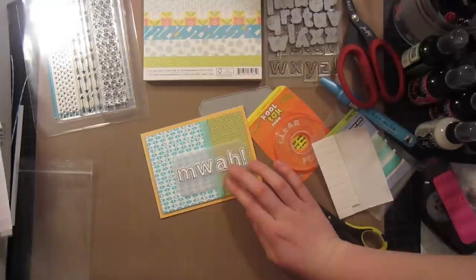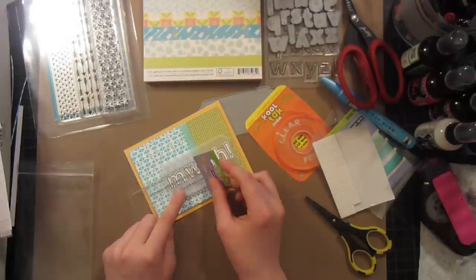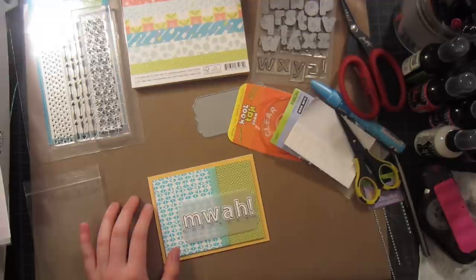We're almost done, but I think I want to add one more thing: some gemstones across the bottom, which will really help ground the sentiment. I'll use these medium-sized ones and just scatter them across, starting from the middle and working out with just the ones I have on this card so I don't have to open another package. There we have our gemstones adhered, and that adds a really nice basis for our very geometric card.